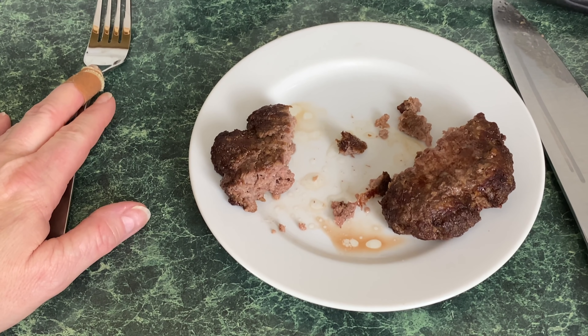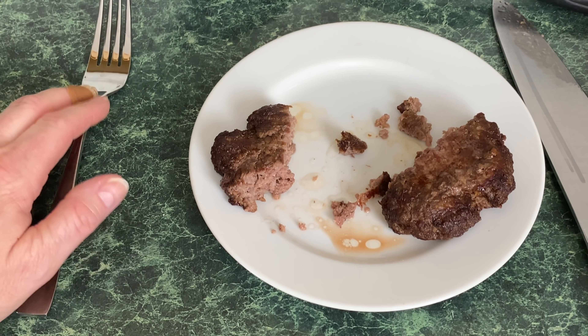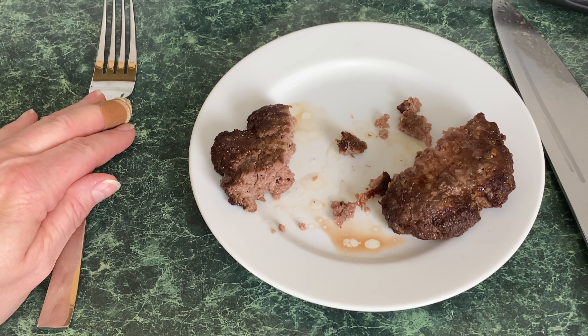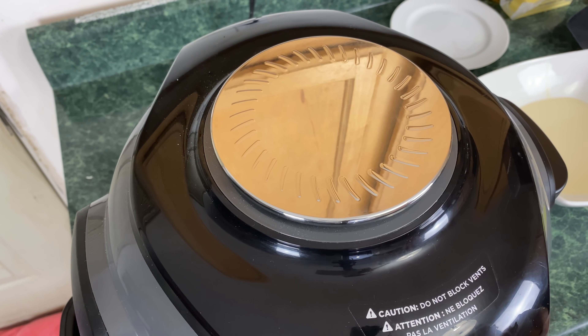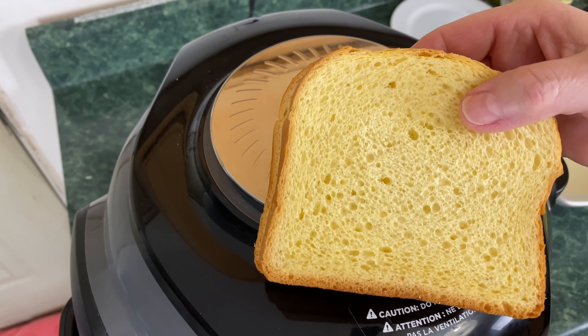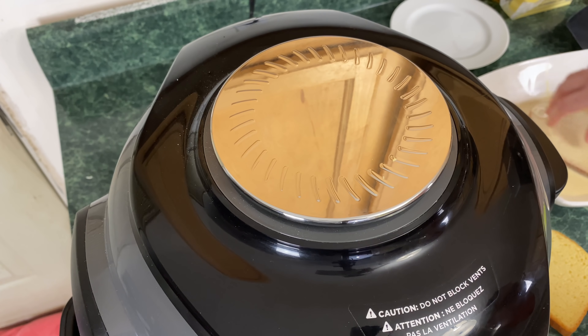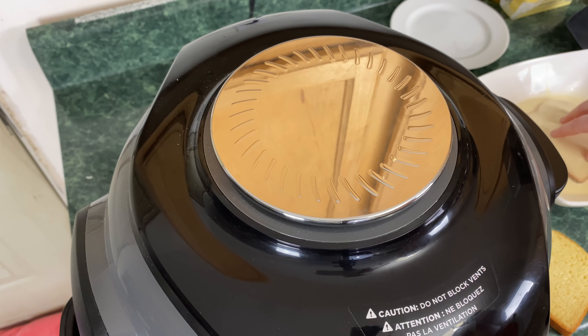I went ahead and cleaned the bowl — there's grease in there — and also the Sear and Sizzle. I have it preheating at 400 degrees. Once again, preheat for 10 minutes. We are moving on to breakfast foods. First up, we're going to make French toast. I preheated this at 400 for almost 15 minutes, then I'm going to lower the temperature down to 375. This video is not about recipes — I just made a quick egg, cream, and a little vanilla extract. It's a simple French toast, using brioche bread which is a little thicker than normal bread.